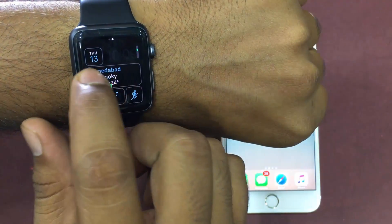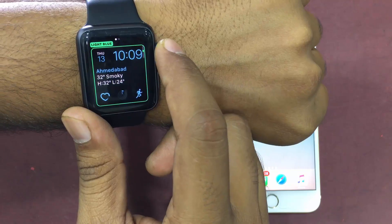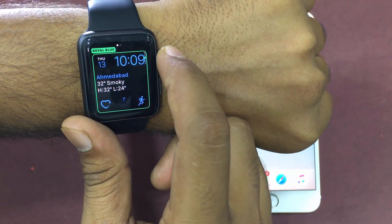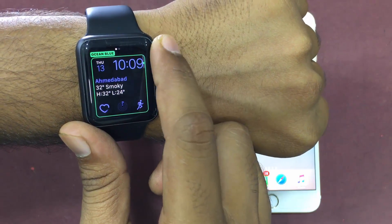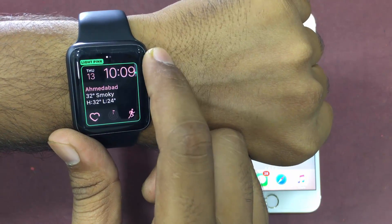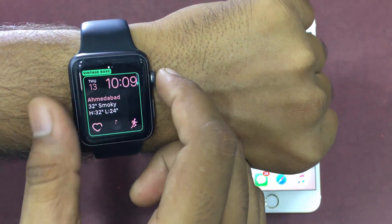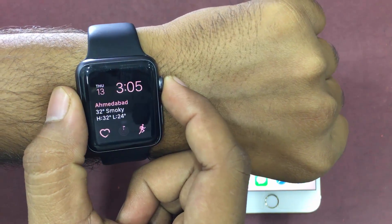Now swipe to the left to bring up the color change screen. Note that if there is only a style screen, the color change option is not available. Once you are done, press the digital crown in order to exit the customize mode, and then tap the screen to finish the task.